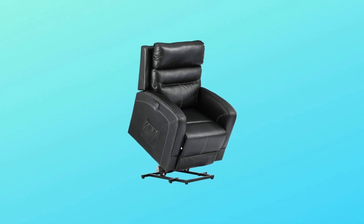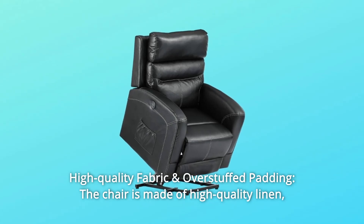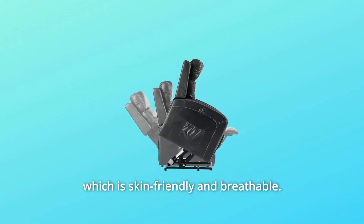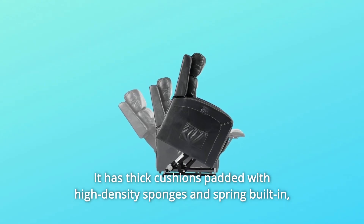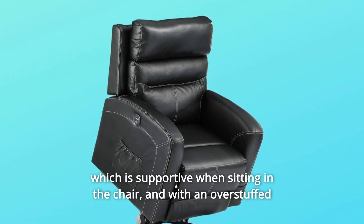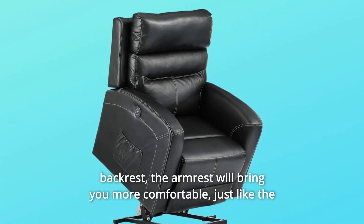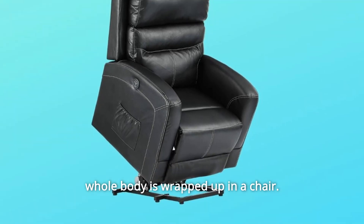Number 2: High Quality Fabric and Overstuffed Padding. The chair is made of high quality linen, which is skin-friendly and breathable. It has thick cushions padded with high-density sponges and spring built-in, which is supportive when sitting in the chair. With an overstuffed backrest and armrest, it will bring you more comfort — just like the whole body is wrapped up in a chair.